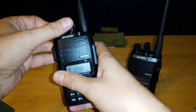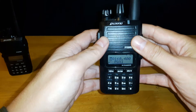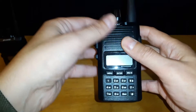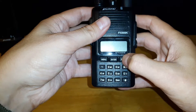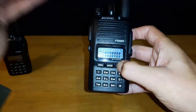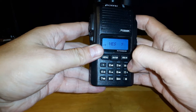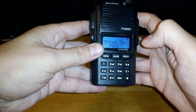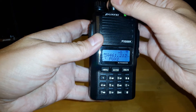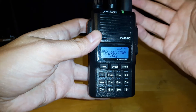The final thing I wanted to show with programming: sometimes you put a channel in and it's not working, or you make a mistake. We're on channel 70 right now. Turn off the radio, hit escape, then turn the radio back on while holding escape, and it'll say delete. Hit enter — it'll ask you if you want to delete this channel. Say yes, enter, enter. Now when you scroll through, we just have channel 69, and channel 70 is no longer there.